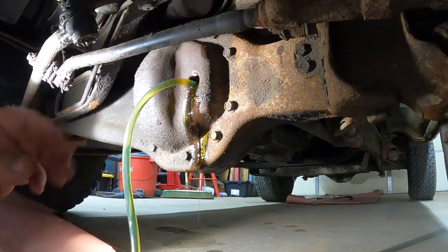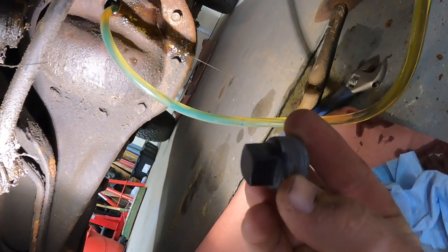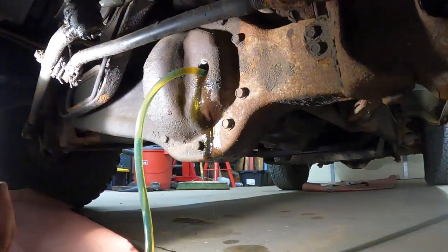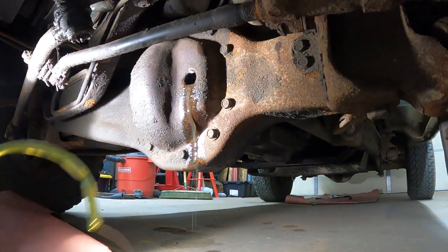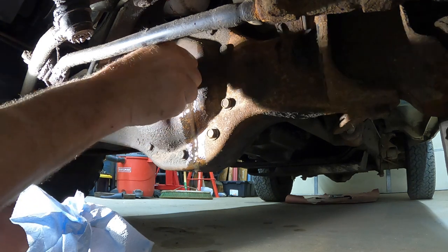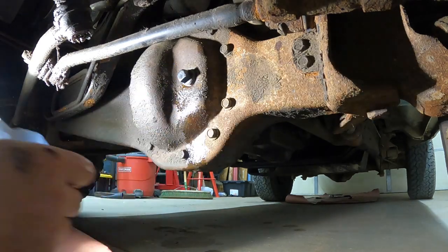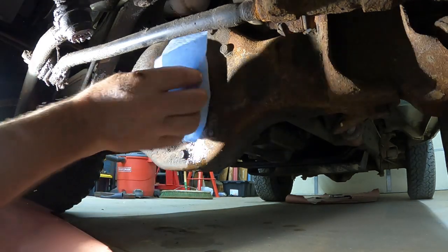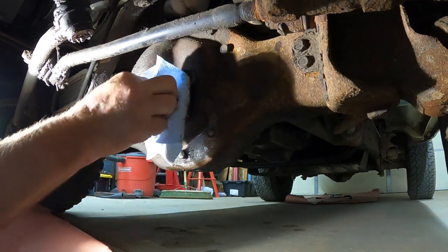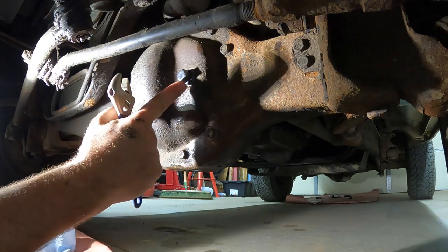Now it's a matter of getting the plug back in. I like to refinish as much as I can before I replace stuff, so I was able to bead blast the fill plug and repaint it, and now I'm going to insert it. We're going to do our best to clean this area up to make sure we don't get any false leaks. Some of you may want to put some anti-seize compound on the threads of the plug.